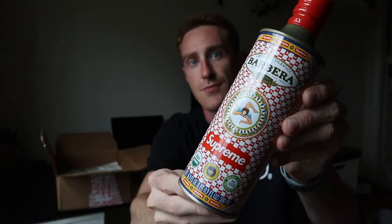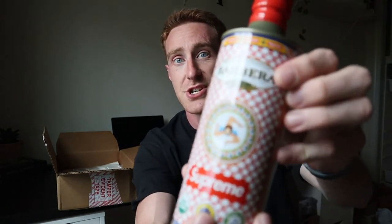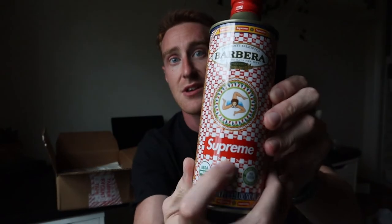I did cut this open. First up, look at the olive oil. We've got the Barbera Priminale Alefici, made in Sicily apparently. It's extra virgin olive oil, 16 ounces. The can is pretty sick with the checkered Supreme in the background, big red call out, red cover. I might use this for an actual cooking video — comment below if you think you'd watch a video where I cook with the Supreme olive oil.